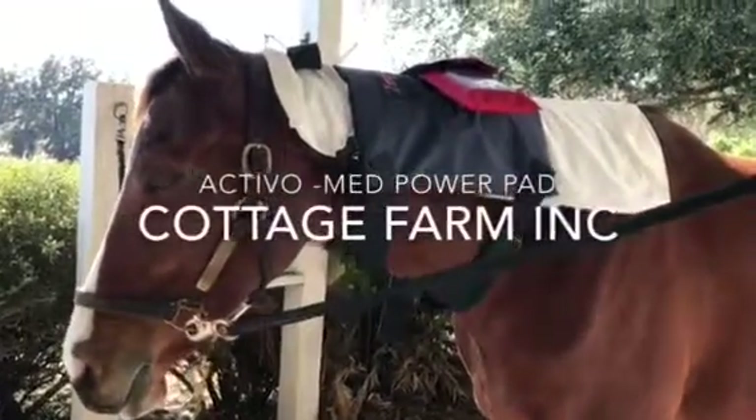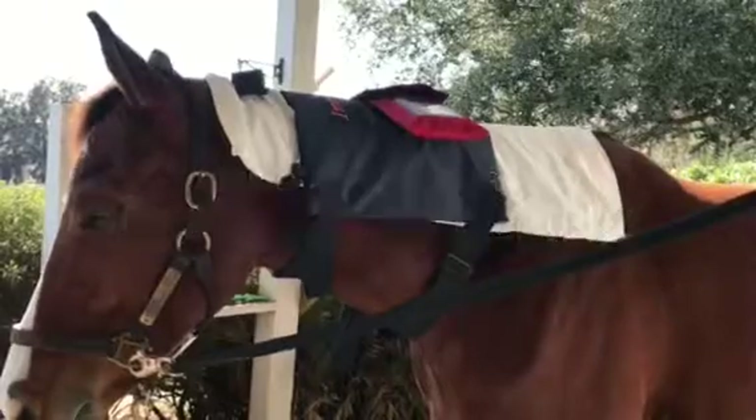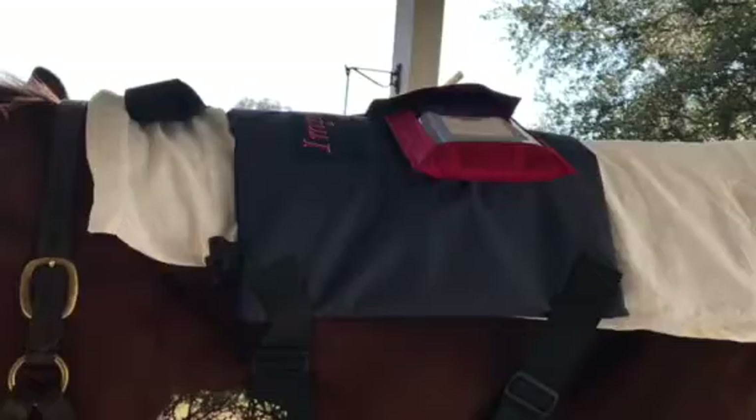So today I'm trying out my new Activo Med power pad. I just got this in yesterday, maybe the day before. But it's another one of the great products from Activo Med and, as usual, also a very versatile piece of equipment.